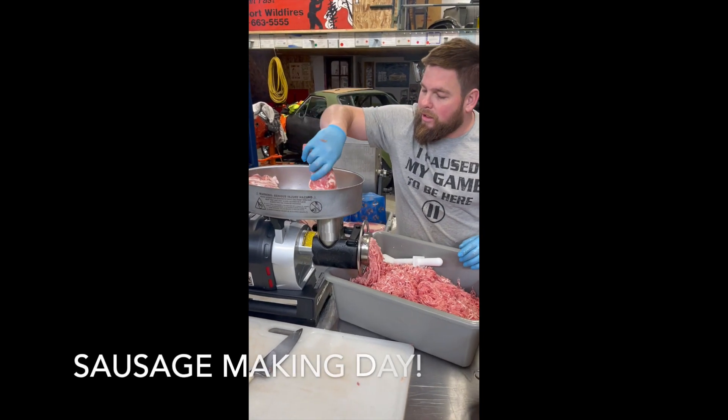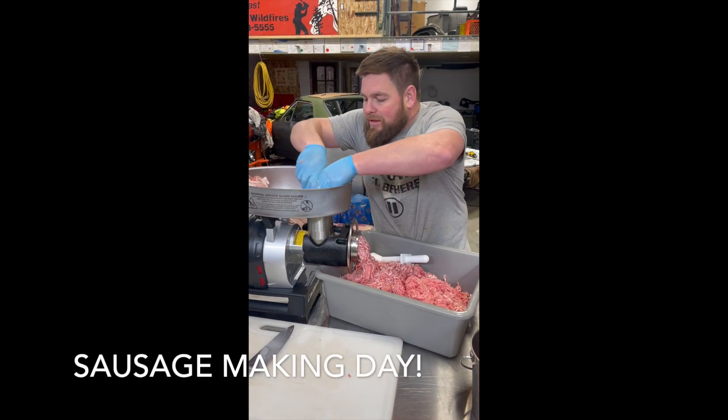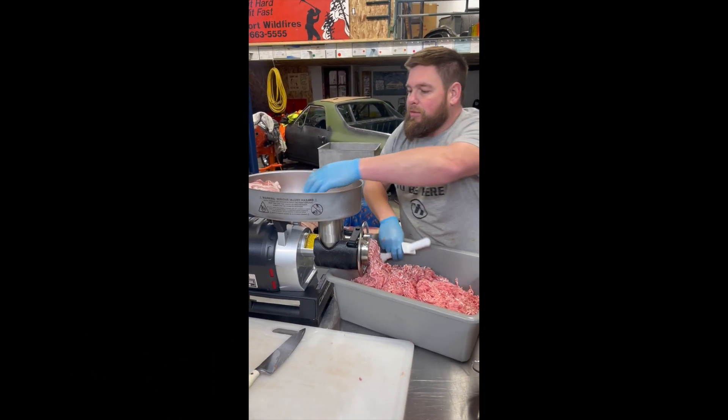Look at that big, big thing of bacon. No problem, just eats it up.